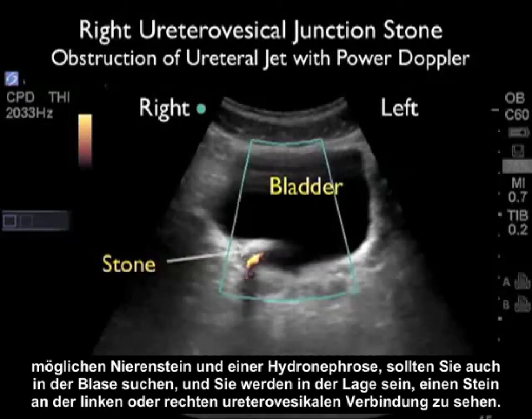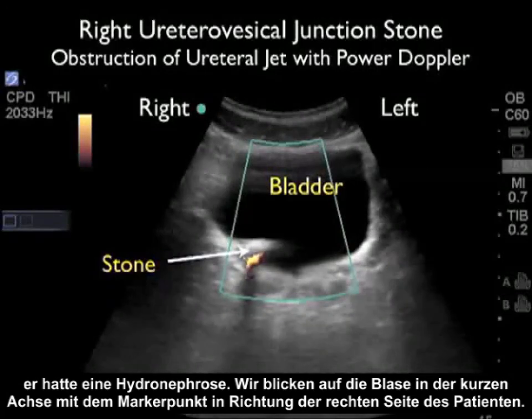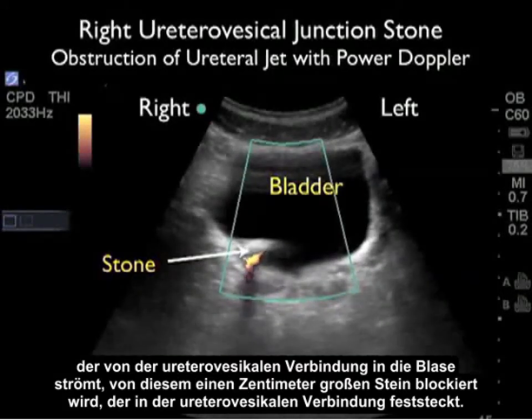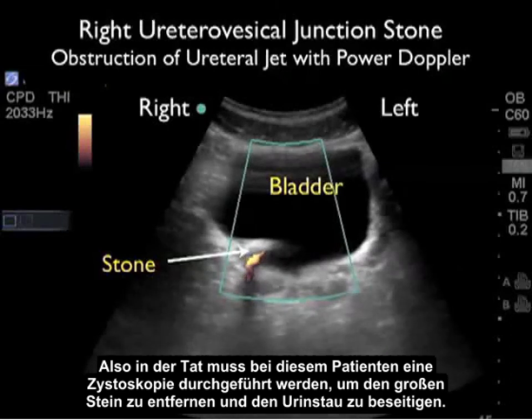When evaluating a patient with a possible kidney stone and you find hydronephrosis, you should also look at the bladder. You may be able to visualize a stone present at the left or right ureterovesicular junction. Here's a case in which a patient presented with right flank pain and had right hydronephrosis. We're looking at the bladder in a short axis configuration with the marker dot towards the patient's right side. We can see a hyperechoic large shadowing stone present at the right UVJ. Applying Doppler sonography, we can see that the ureteral jets — the flow of urine coming out through the UVJ into the bladder — are being blocked by this one centimeter stone plugged at the UVJ. This patient had to go to the cystoscopy lab to have the large stone removed and relieve the obstruction.